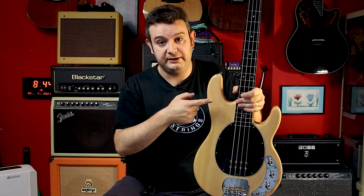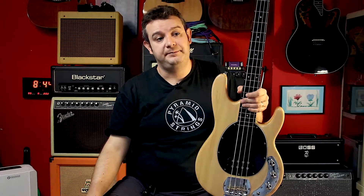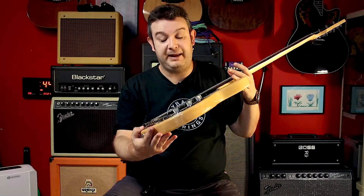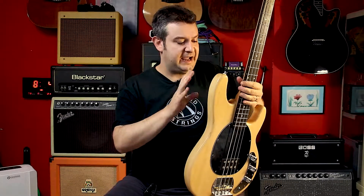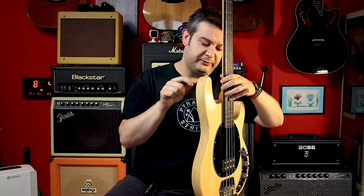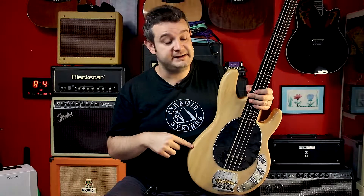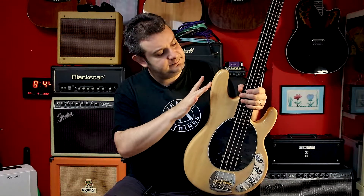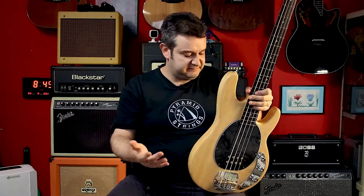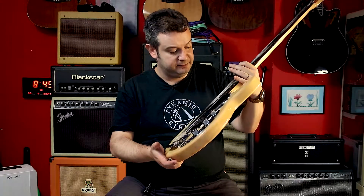These instruments — I don't know how the solid color basses from Eco are made — but I'm sure this is not made from ten pieces. I think it's made from just two pieces. I don't know which kind of wood it is, I think it's basswood, but it's quite good I think.